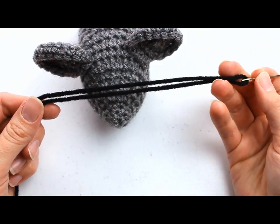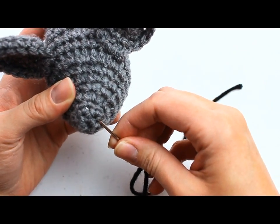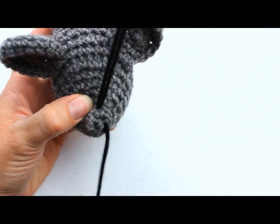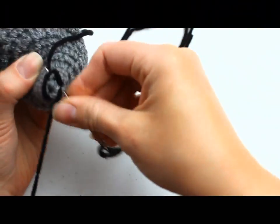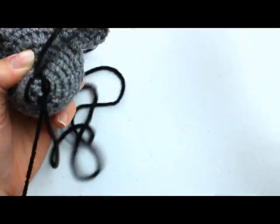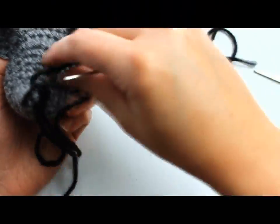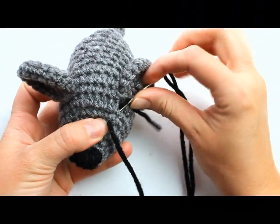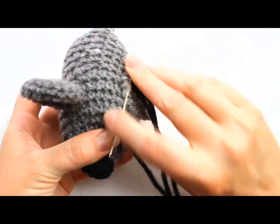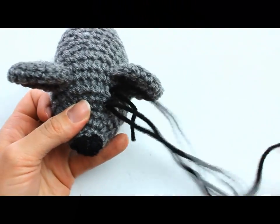With color B, stitch in the eyes and nose. The nose is at the tip of the face and the eyes are right by the ears. Just weave your black yarn in and out of the stitches where you'd like your nose to be, then do the same for the eyes but make them much smaller. Weave in enough that you don't have to worry about the tail ends — when you're finished just cut them.